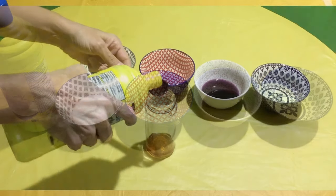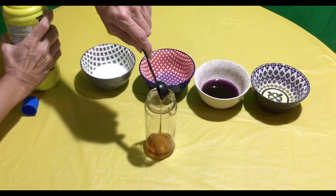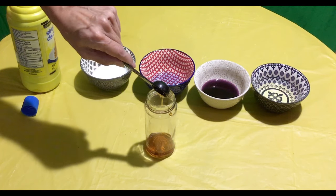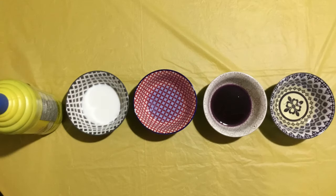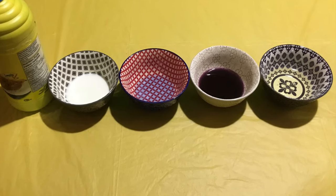We're going to arrange them in order with the most dense on the bottom. We're going to start by adding four tablespoons of light corn syrup into the bottom of our jar. Now we're going to add the next layers. We need to add the milk, dish soap, coloured water, and vegetable oil.